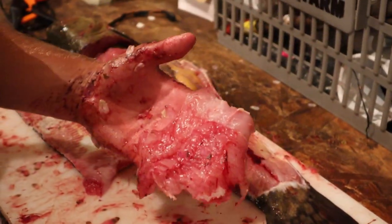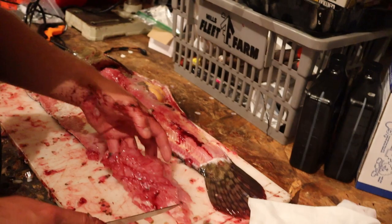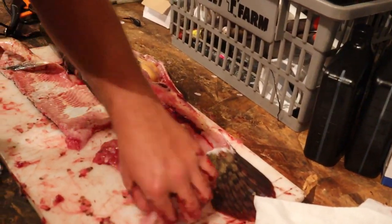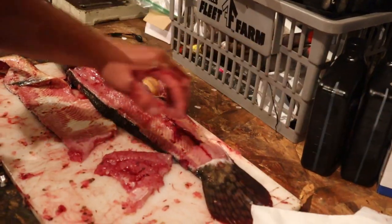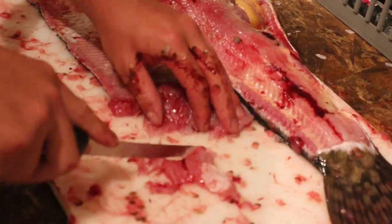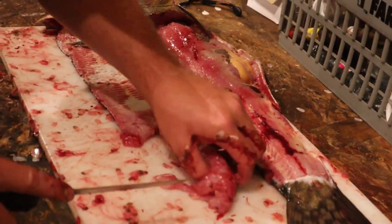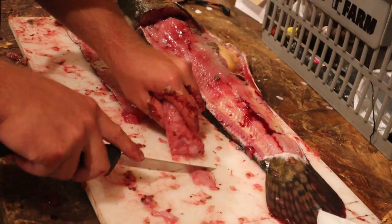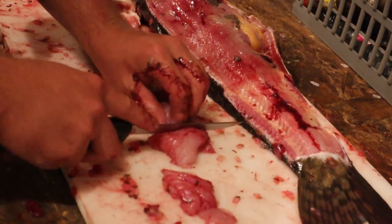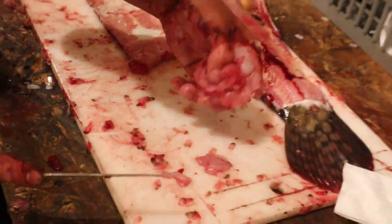There you go, we got another one. They say that for the best taste, cut it up into like fingers — that way when you deep fry them they taste a lot better and they become more firm. So there you go, you've got little chunks of both fillets.